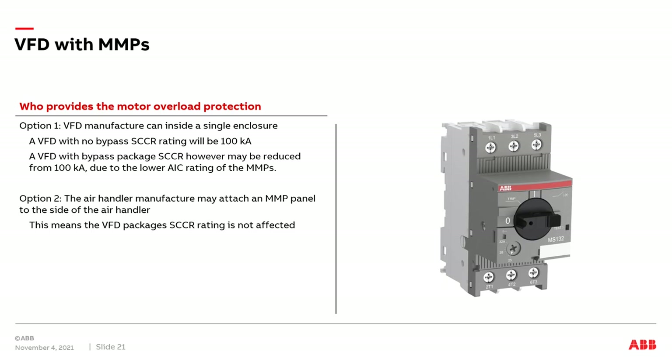It's important to discuss who provides the MMPs when a VFD is applied to a fan array system. Option one: the VFD manufacturer can include them inside their single enclosure. If it's just the VFD with no bypass, the overall package rating will be 100 kA SCCR — short circuit current rating. If the VFD has a bypass circuit inside the enclosure, the SCCR rating will be reduced, most likely from 100 kA to a lower rating. This is due to the AIC rating of the MMP being below 100 kA and the bypass circuit coming into play. The other option is to have the MMPs installed in an electrical panel on the side of the air handler, with the VFD installed in a separate enclosure. When this occurs, the VFD package's SCCR rating is not affected, as there are no MMPs inside the enclosure.